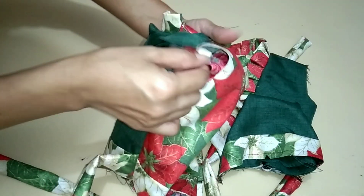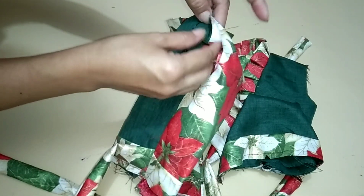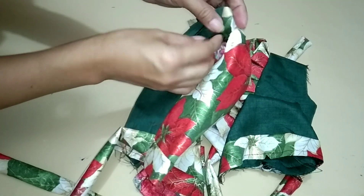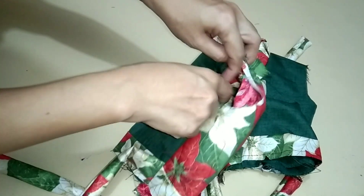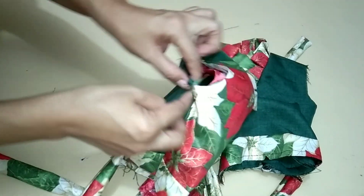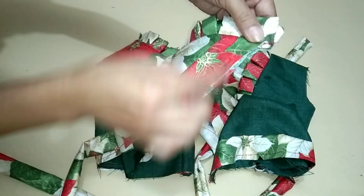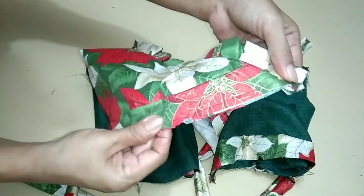Align the shoulder seam and side seam. Sew one-fourth inch around the armhole. Sew the hem with one-fourth allowance.